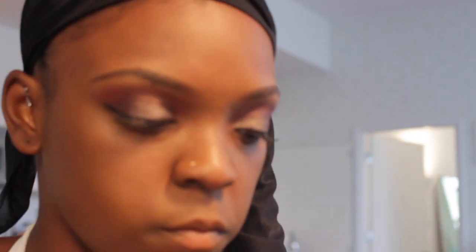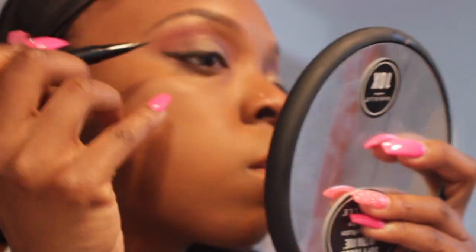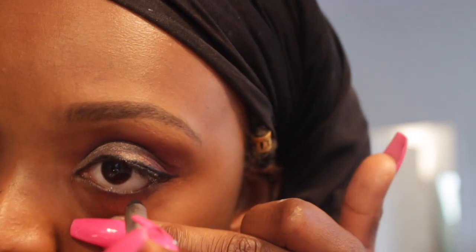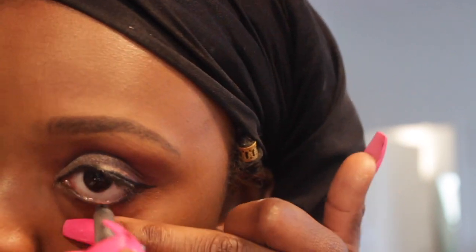I've probably already added my eyelashes — I will list them below. I basically lined them with Stila eyeliner and I'm lining my bottom line with the Marc Jacobs eyeliner.